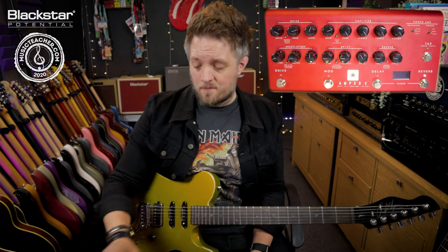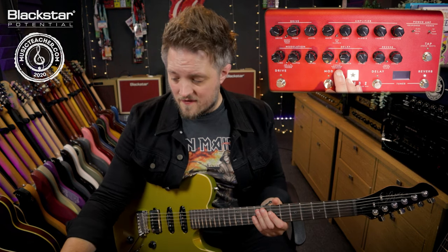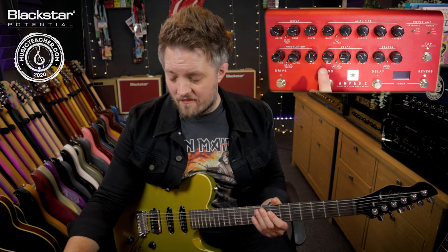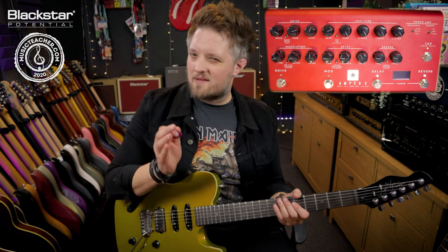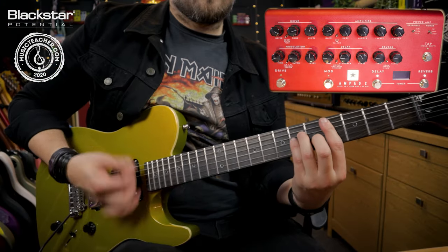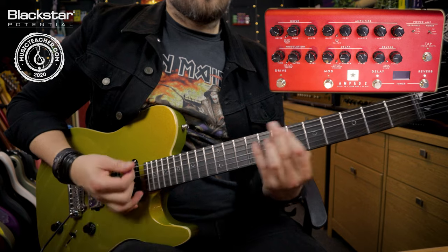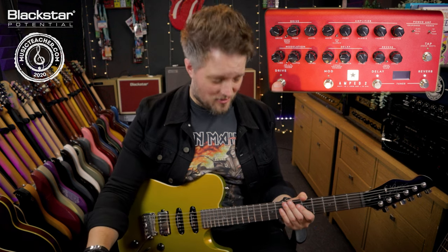What I'm going to do is pair the fuzz with a delay. For this I'm using an analog delay with a very short time, low feedback, and low level. That's going to give me a very quick slapback tone and take me straight into the garage rock sound.